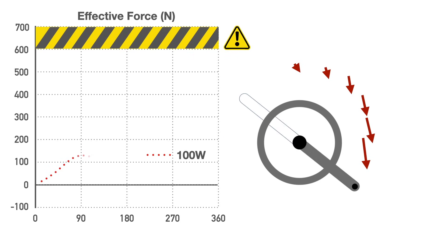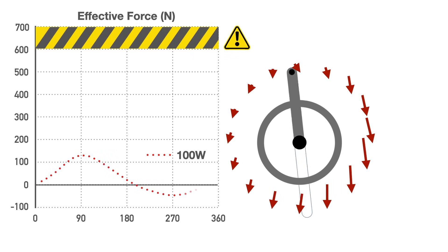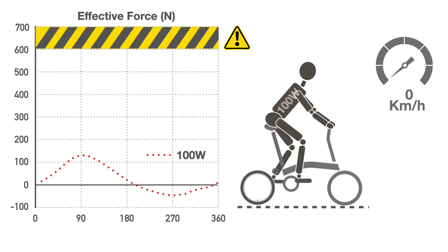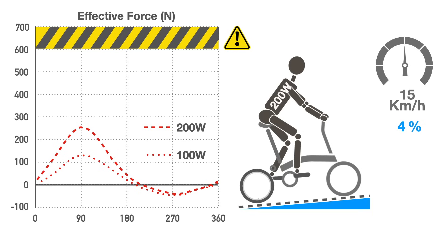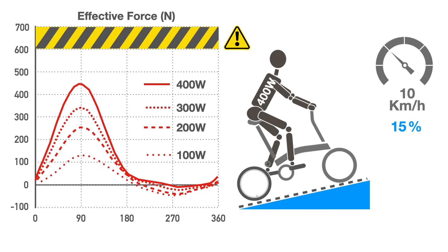The force applied by the rider varies depending on the angle of the crank; maximum force is applied when the pedal is between the 3 and 4 o'clock positions. Assuming a casual rider generating 100 watts, the maximum force applied will be about 130 Newtons — considerably less than our self-imposed 600 Newtons limit. For reference, 100 watts represents riding your Brompton at about 22 km/h on flat terrain. As we increase power output to climb hills, the force increases — at 400 watts, it reaches 450 Newtons, still significantly less than our 600 Newtons limit.